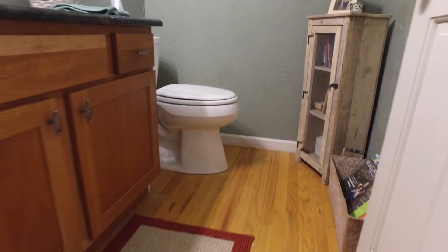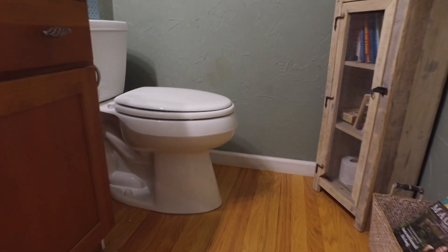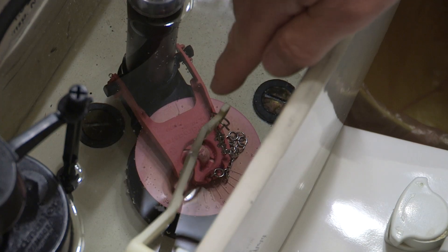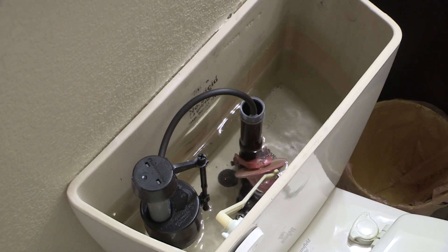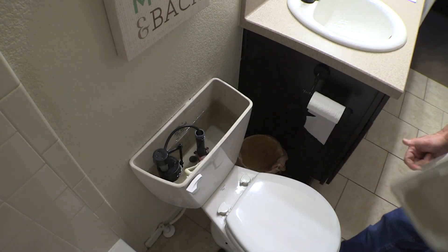If you have a leak inside your home, its likely cause is the toilet. The flush valve or flapper are normal wear and tear items and can deteriorate over time. These leaks are easy to isolate.